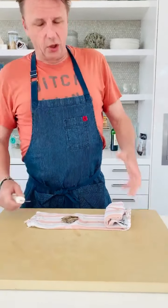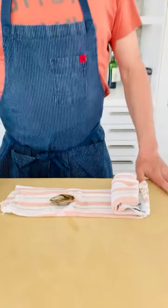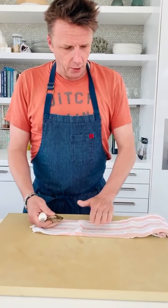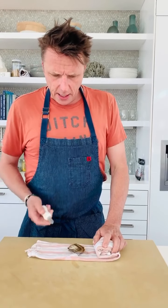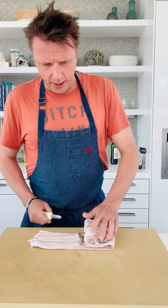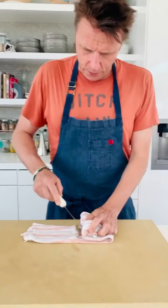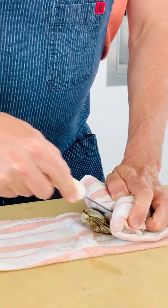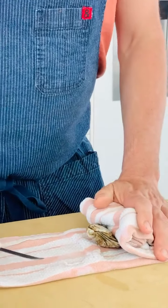Some people have oyster gloves and things like that, but I've never used them. Here's what I do — I take a towel, got it a little bit wet so it doesn't slip. And then you take an oyster knife; you have to have an oyster knife. Put the towel right here — this is very important. You want that towel because if you slip, you want that knife to go into the towel, not into your hand, because you can really hurt yourself doing this.